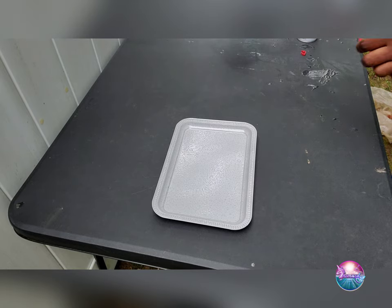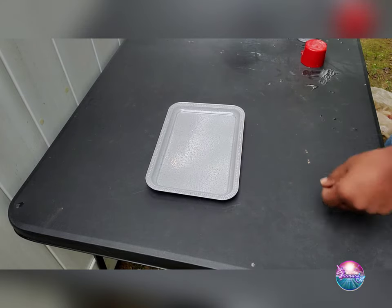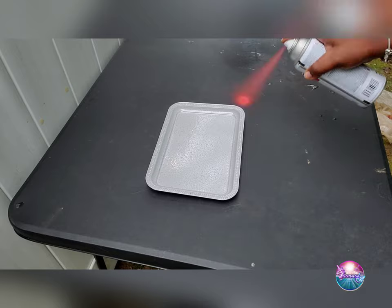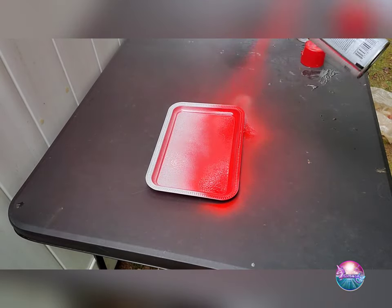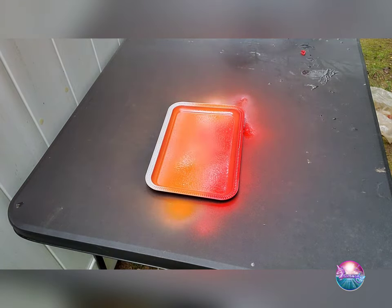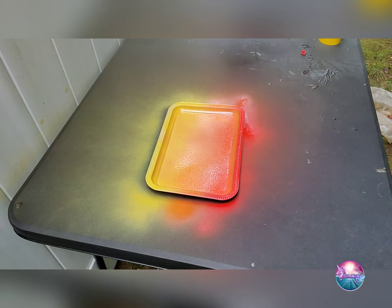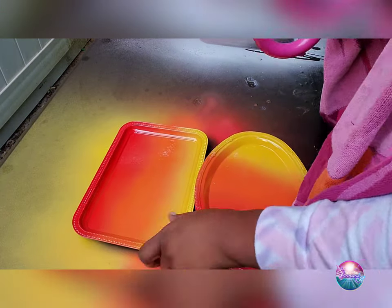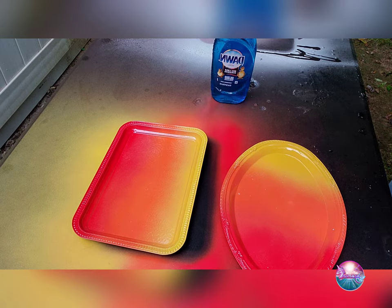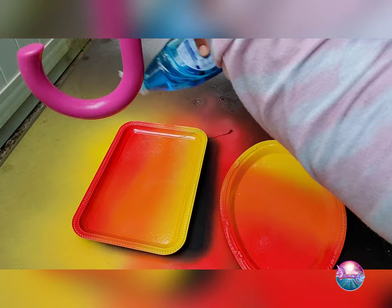Once you've let it sit for about 15-20 minutes and it's completely dry, go ahead and get the first color you would like to use and apply it to the tray where you would like it to go. I'd also recommend letting the colors dry completely in between sprays, and spraying the two outer colors first, then going back down the middle with the third color. Once you've gotten your color to your liking and let it completely dry, take your liquid dish detergent and just drizzle it along your tray, making sure not to cover it completely.